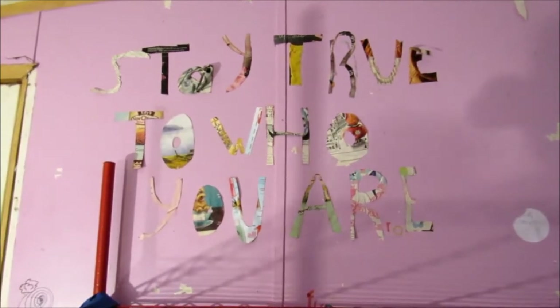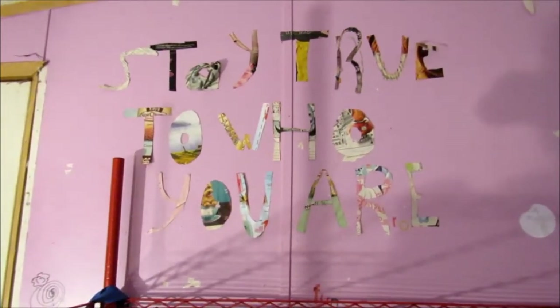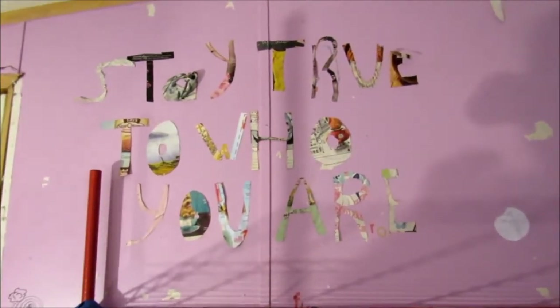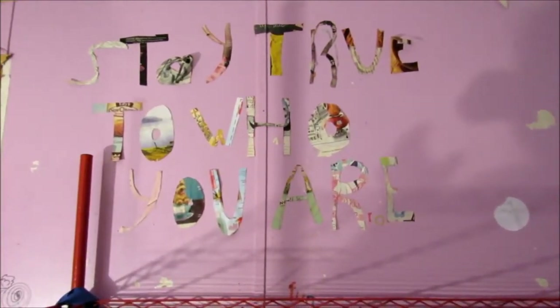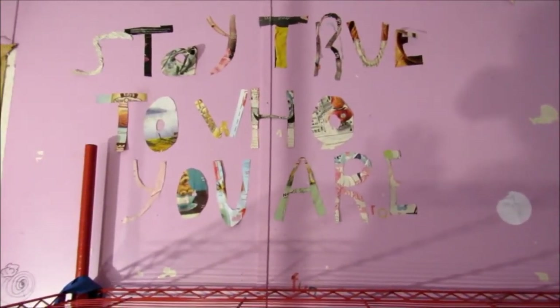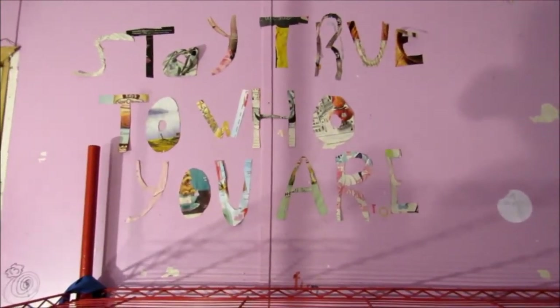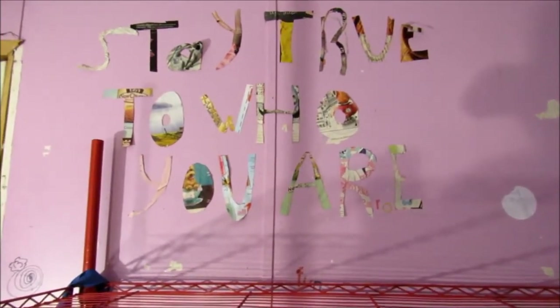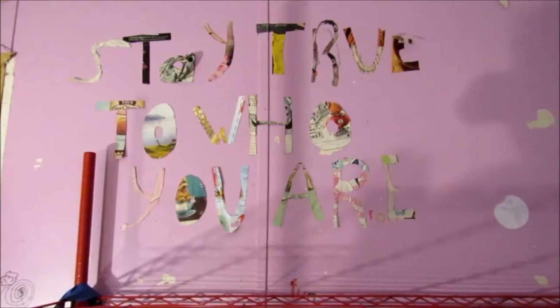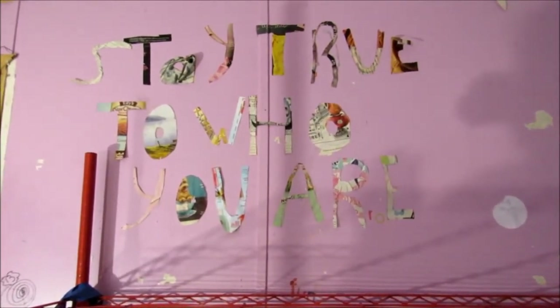What you are seeing right now, this used to be my daughter's room, my 14 year old, and she had to move out of here because the electricity doesn't work, and half the plug ins doesn't work. So we turned it from her room to a play room to my soap room. And what you are seeing right now is something that she put on the wall, and I absolutely love it. It says, stay true to who you are.